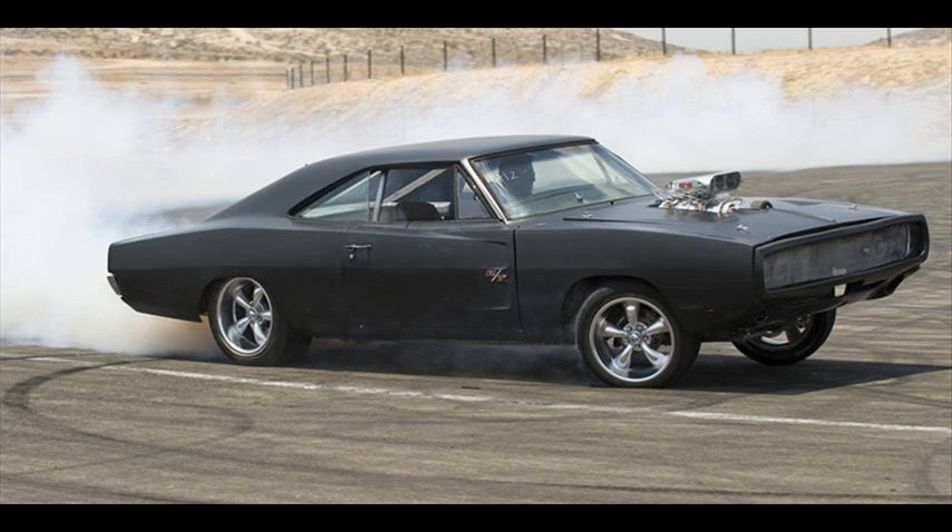From this view, the hood is common across all Chargers, except for the front — this front grille is different. You can also see a little RT badge on the left side of the Charger.